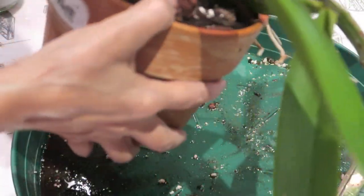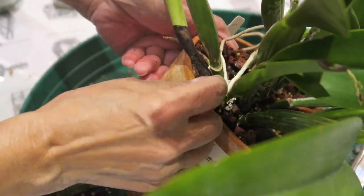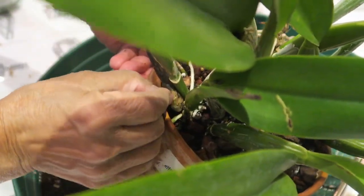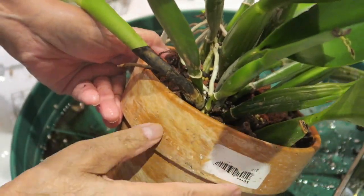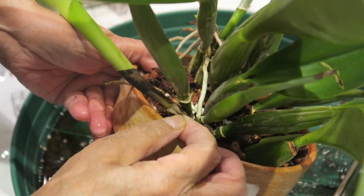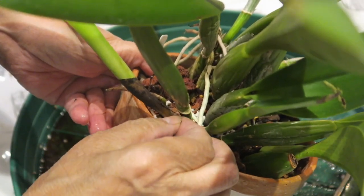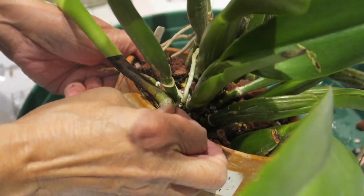This will recover fine because it has a lot of new growth. I'm just checking if there are any mealybugs on this peppy stuff, because I don't want any mealybugs hiding there.